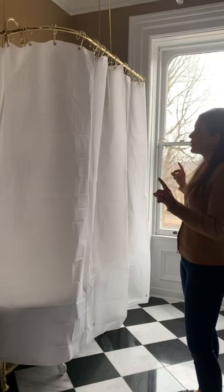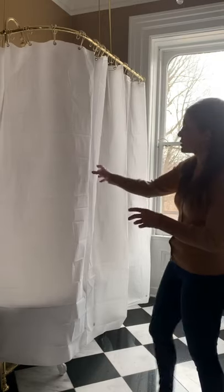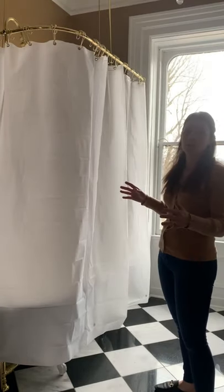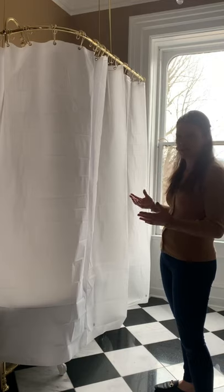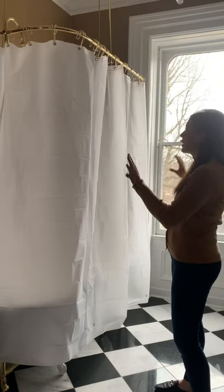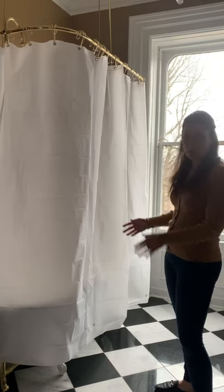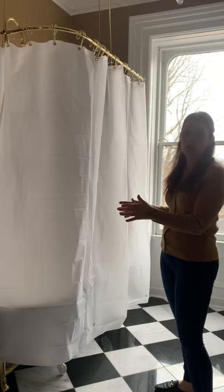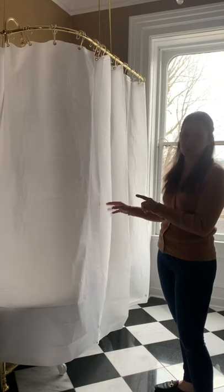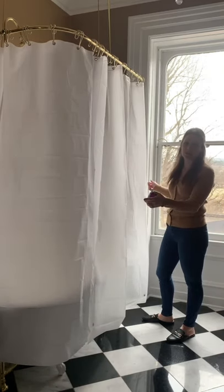I think this is the perfect fullness. It's able to close comfortably, it's not tight, it still has some waves in it when it's closed, and most of the time it's going to be open. So when people come in and they see it, it's going to look really full when opened up and it'll be able to close comfortably. That's how I know what width I want the curtains to be, because each of these shower curtain liners is the standard width of 72 inches.